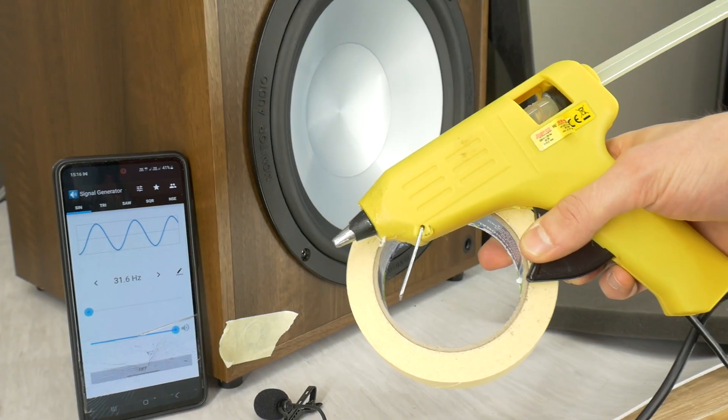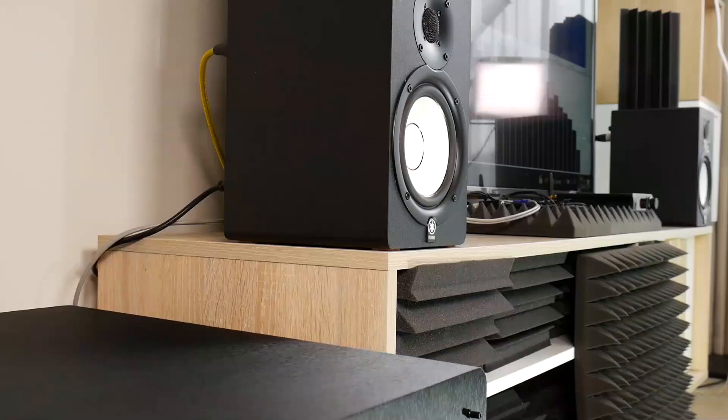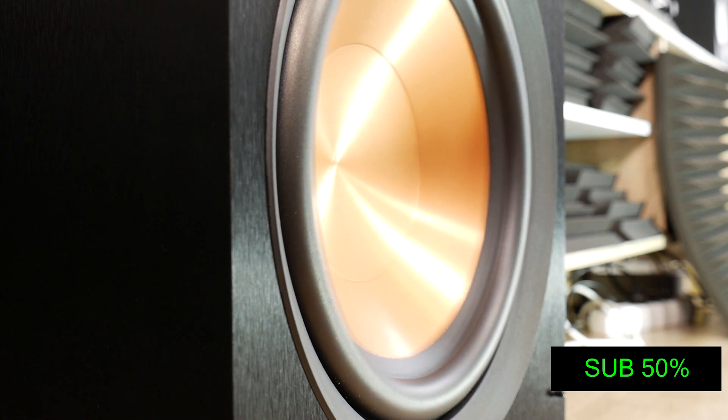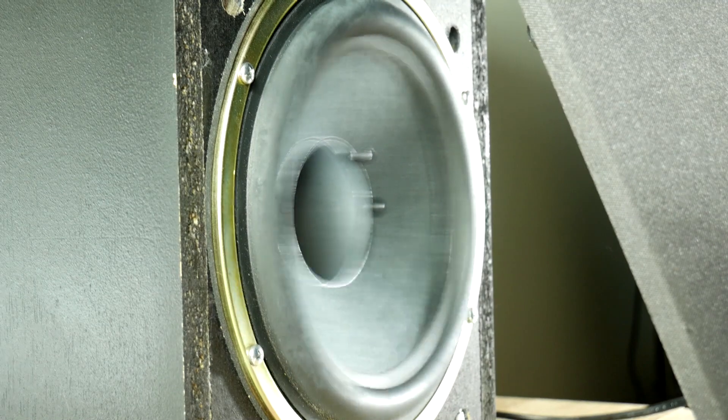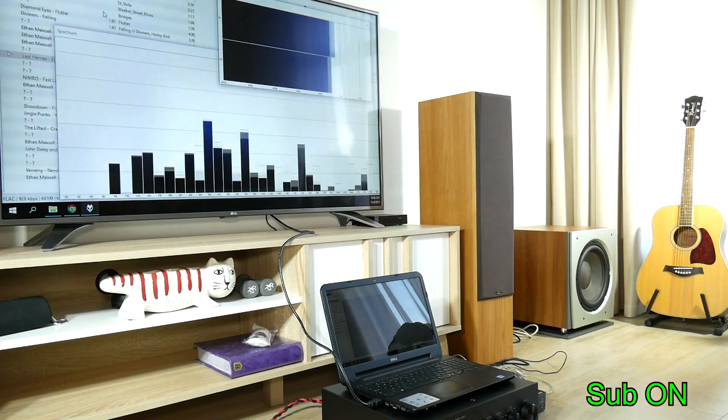The TexCrew team has tested dozens of different subwoofers. Unfortunately, most of them have minor problems that can be easily fixed, improving the overall sound performance and reducing distortion noise caused by these common subwoofer issues.